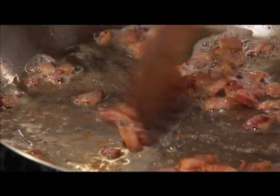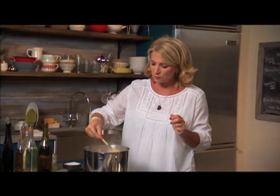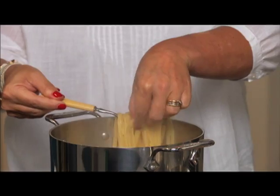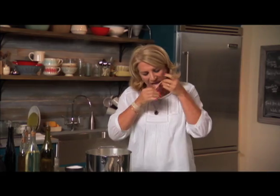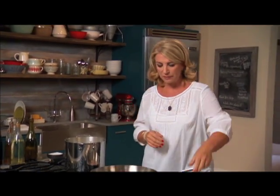Let's check the bacon — just a few more seconds, that's perfect. Now I'm going to taste the pasta; always make sure your pasta is in good shape before you finish your dish. Perfect — firm, not too soft, not too hard.